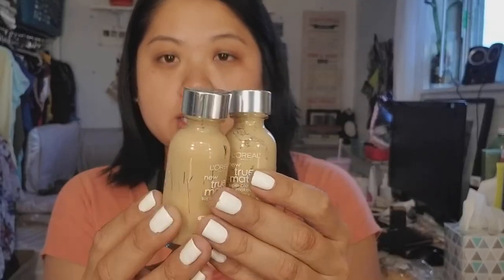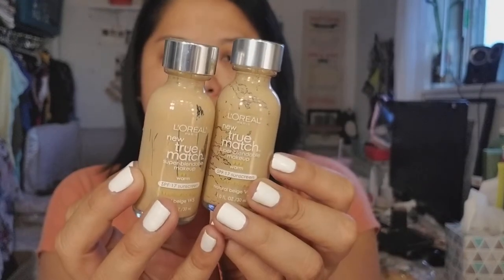Next is the Clarins Instant Light Complexion Perfector — this just gives a really nice glow to the skin. I wouldn't get it again, just because it's kind of expensive and I have other products that do basically the same thing. Then I have two bottles of the L'Oreal True Match in W5 and W3, which are usually my colors. I love this foundation — it was one of my go-tos for a while. I found other foundations I like more, but I did really love this when I had it.